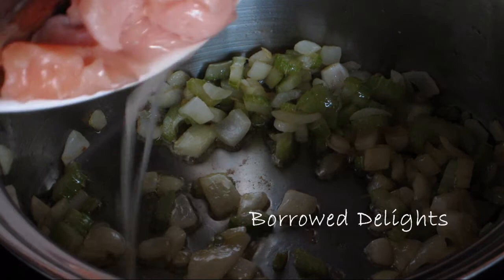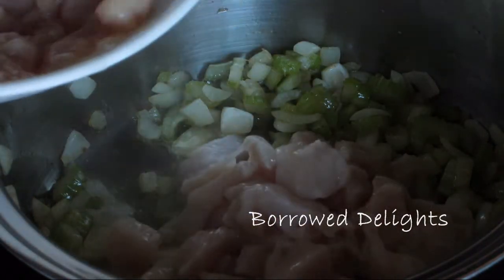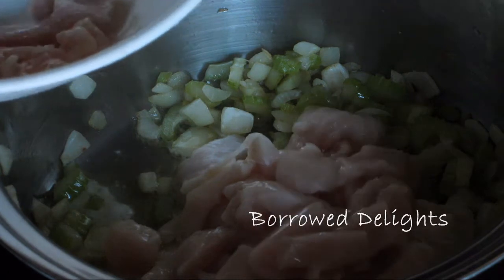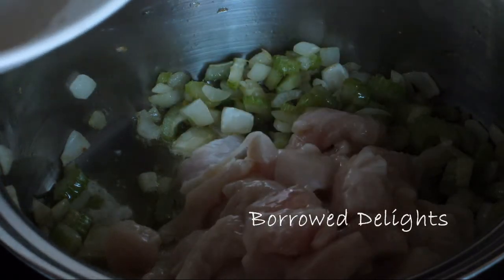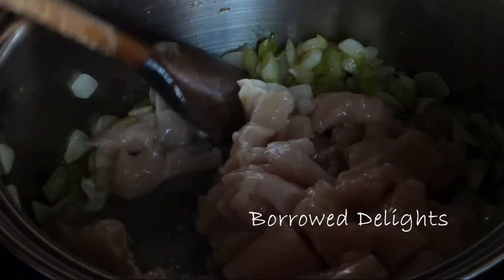Next you're going to add in some diced chicken and I'm using three chicken breasts that I've diced. If you wanted to use chicken thighs instead for this recipe you can go ahead and do that. I just prefer using chicken breasts.